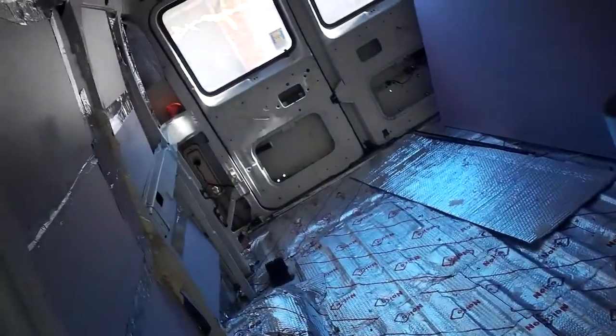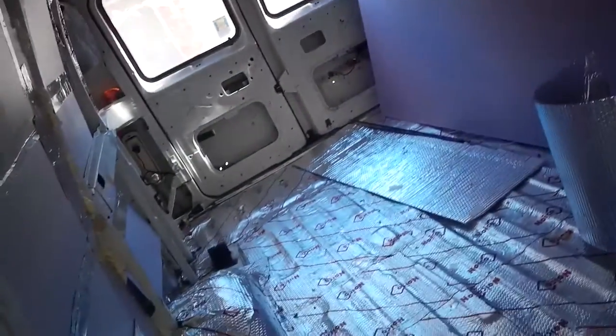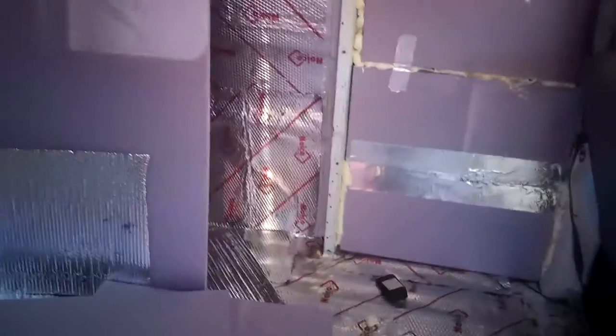I thought I'd give you a quick look at this. I am beginning to put the insulation in. I'm basically tacking it up initially with some spray adhesive and then spraying around the edges with the gap sealer spray.